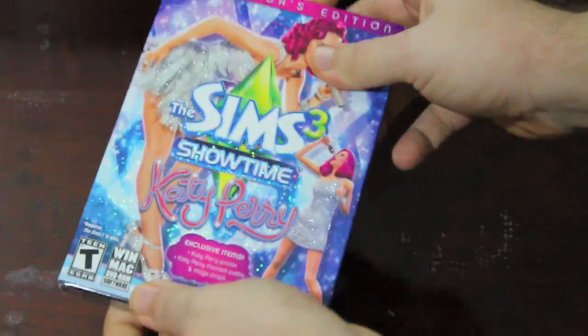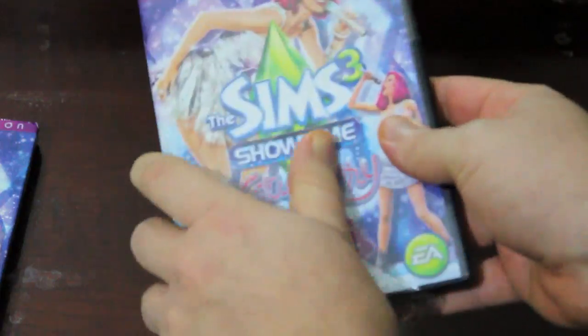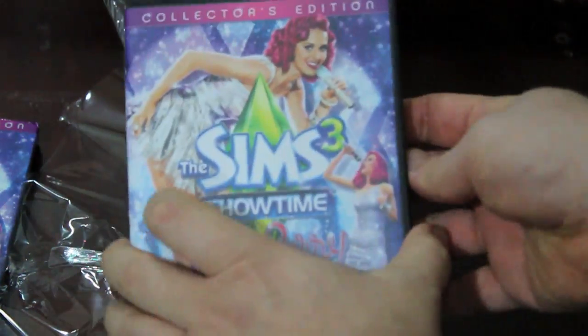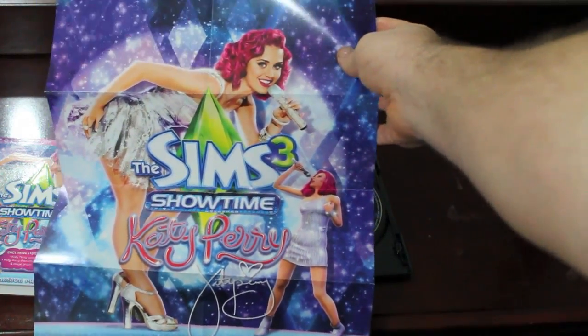Let's go ahead and open this. I already loosened up the part up here that had the tape. There we go.